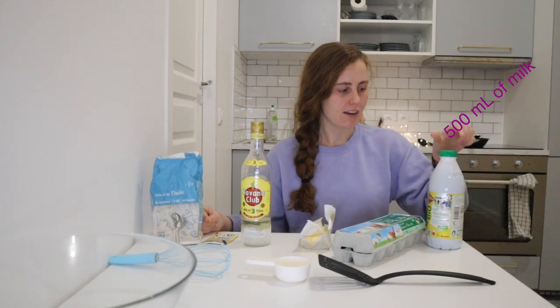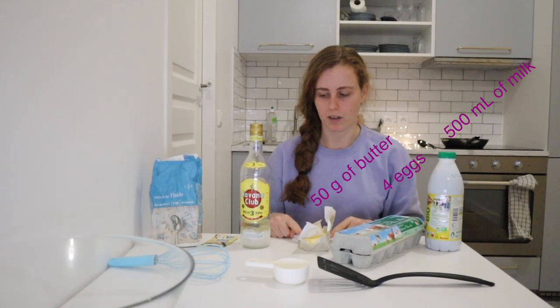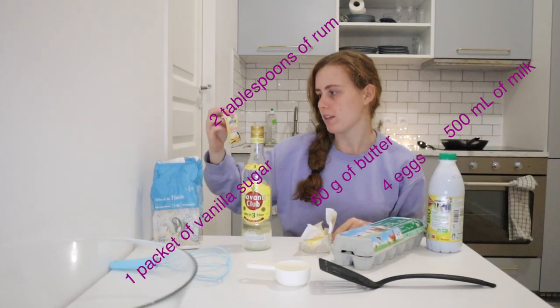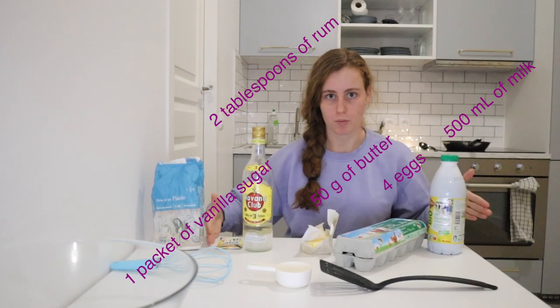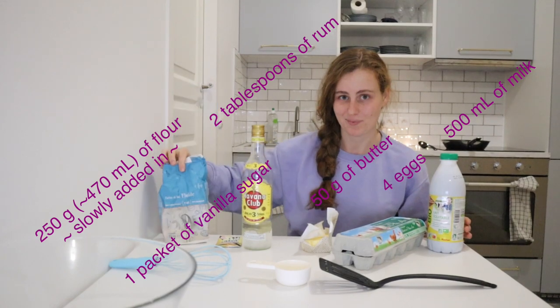Alright guys, so to make the crepes we have to mix 500 milliliters of milk, 4 eggs, 50 grams of butter, 2 tablespoons of rum, one of these vanilla sugar things — all together in the bowl, and then we slowly add in 250 grams of flour.